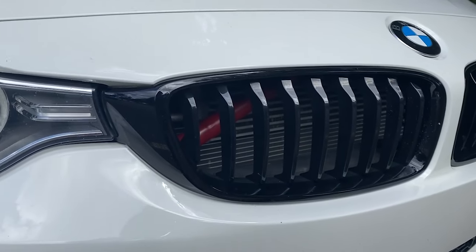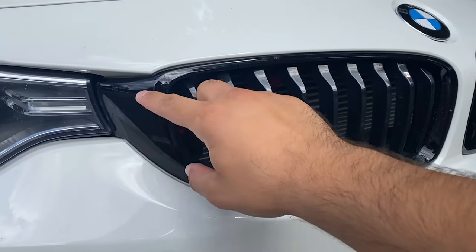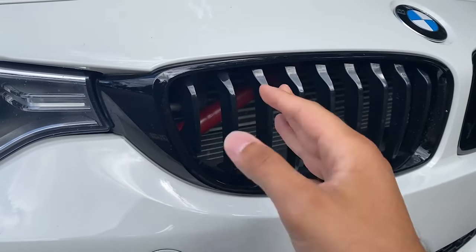Normally, the grills that come with these cars are black in the middle and have a single slit, but they tend to be chrome around the sides. Obviously this one is all black, but chances are you might have a chrome one. Honestly, I think these ones look really, really good. I have no complaints about them, that's why I never really thought to change them. But when I was looking around for mods for this car, I actually found some grills that look a lot better.